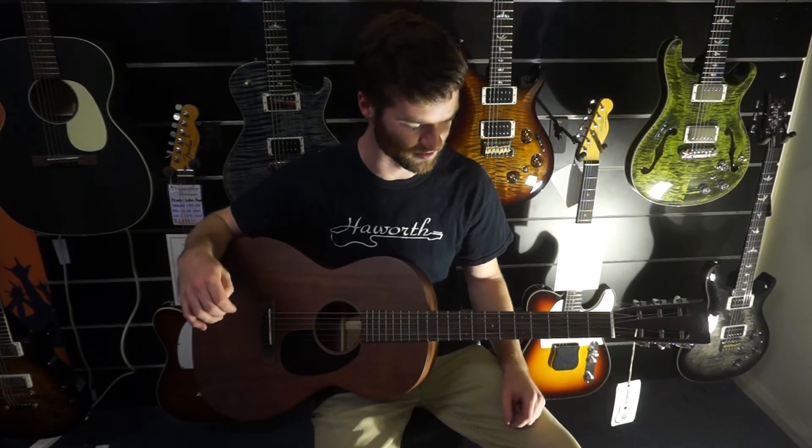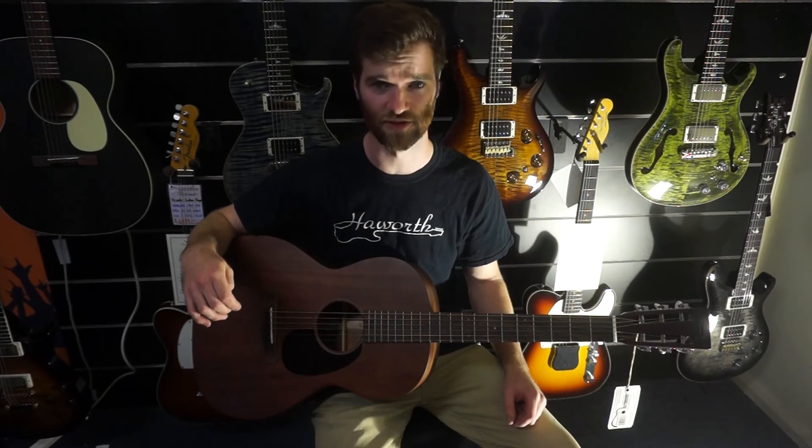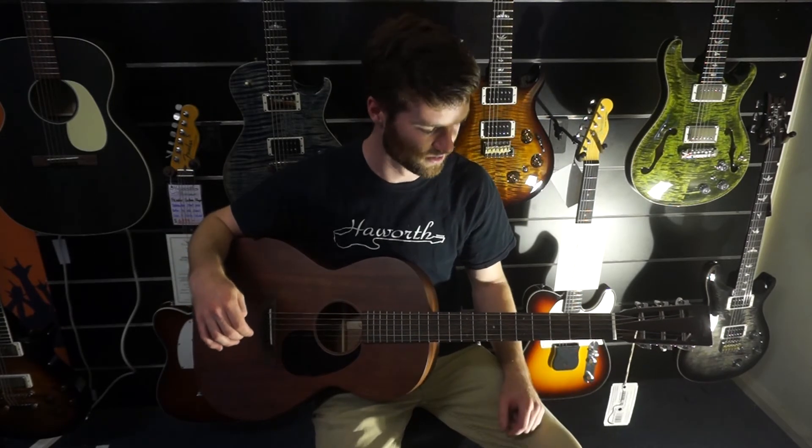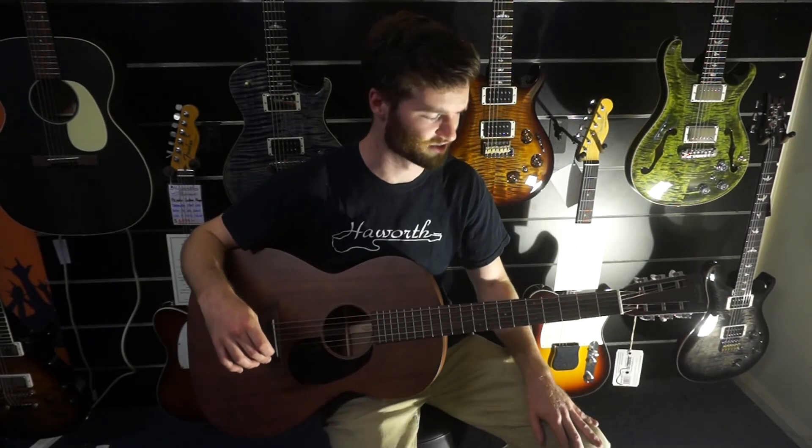Hence why I've had it tuned in D standard — or open D — to give it that really, really nice tone. So I'm going to play with a pick, and we can see what it sounds like with a pick.